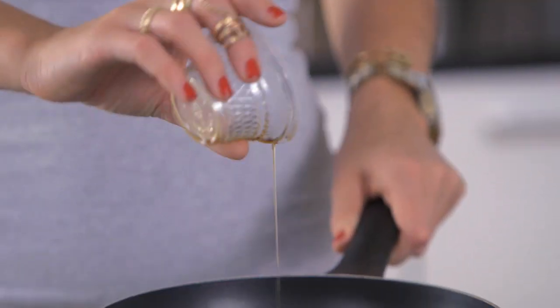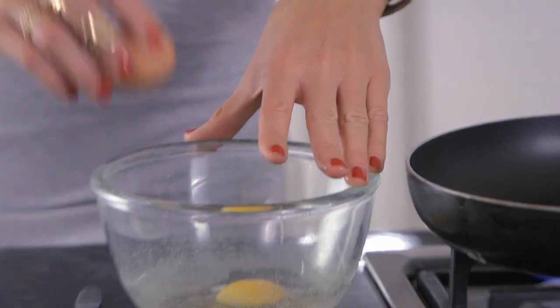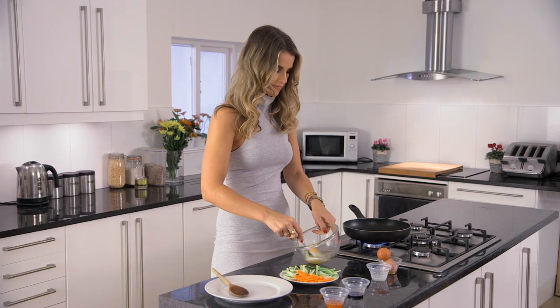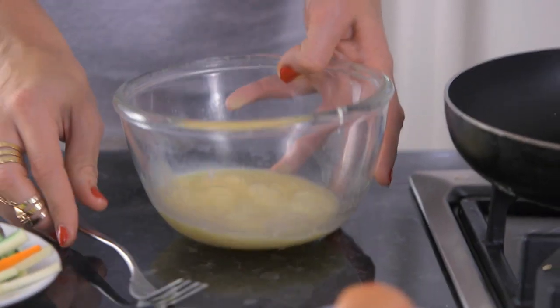First of all, I'm going to heat the sesame oil in the frying pan. And then next up — this is key to any omelette — you've got to beat your eggs and milk together really well. I'll add my eggs, the milk, and then I'm going to add this mixture to the pan now.